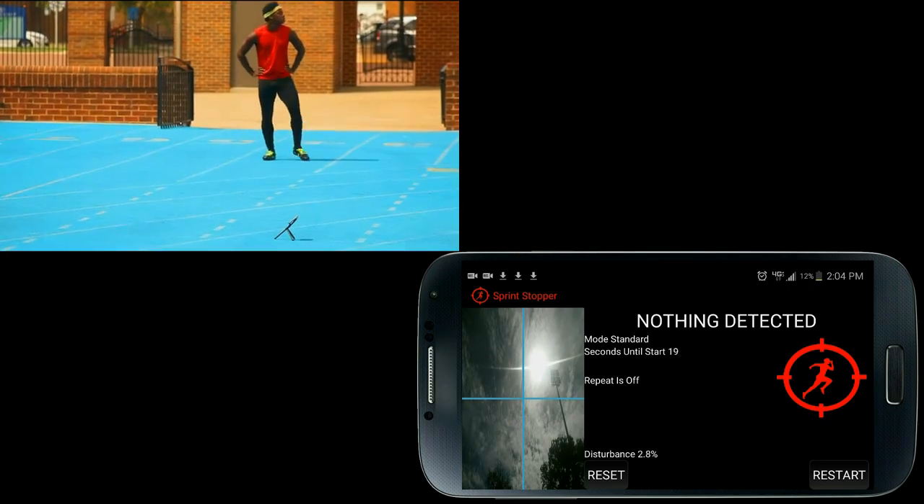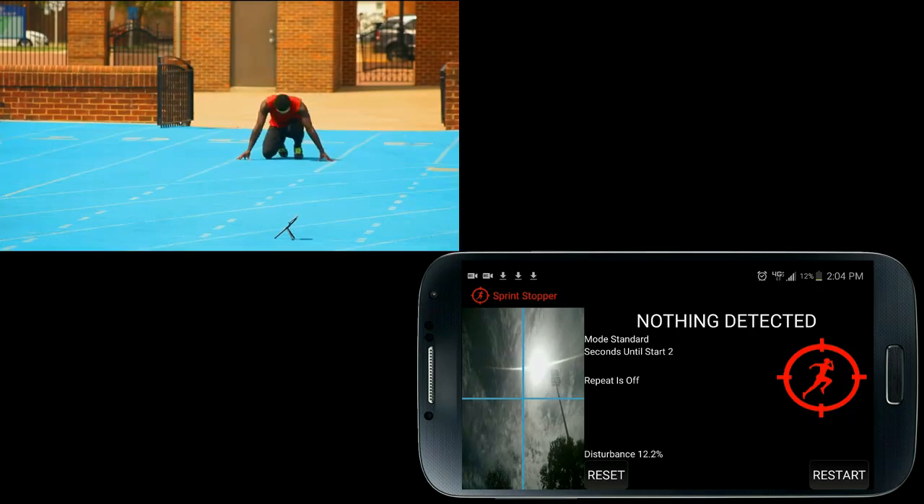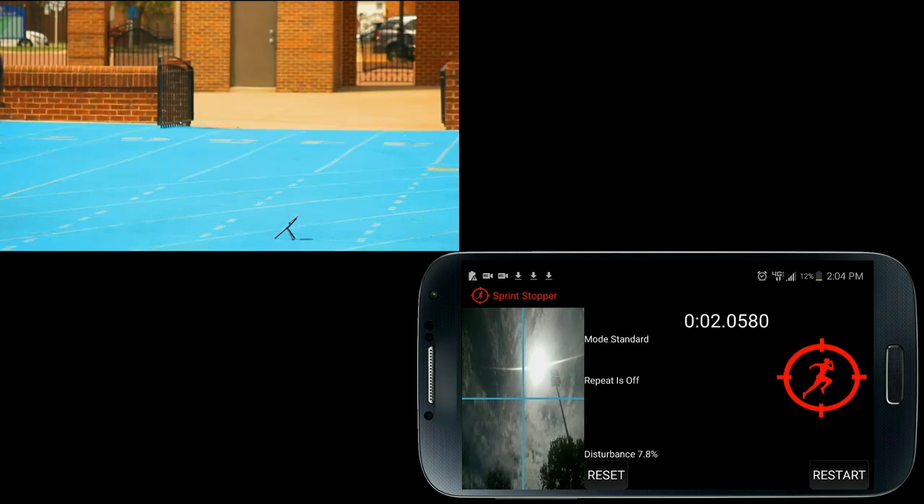That was the on-your-marks beep. That was the set beep. And that was the go beep. Once I cross the finish line, the timer stops. It's just that simple.